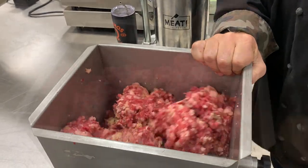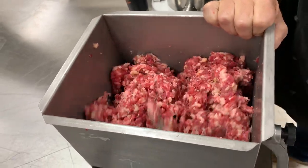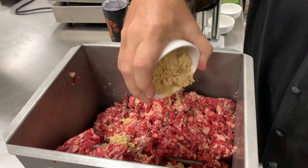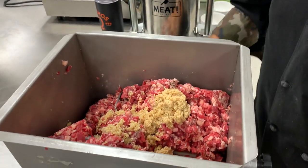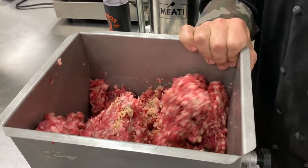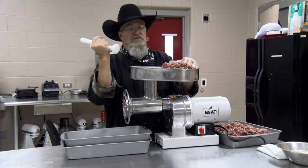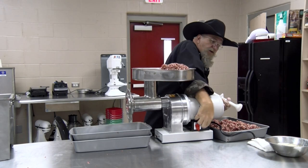Next ingredient: three tablespoons of granulated garlic — mix it in a bit. If it's hard to turn you can add some water at this stage. Last thing going in: minced garlic — about a half cup — because I want a nice garlic flavor in this brisket sausage. I'm deviating from straight Texas-style brisket with the extra garlic, but I think it adds great flavor. We've already got some protein extrusion going on so it's getting sticky — we'll use the plunger to help get it down, then grind it a second time.